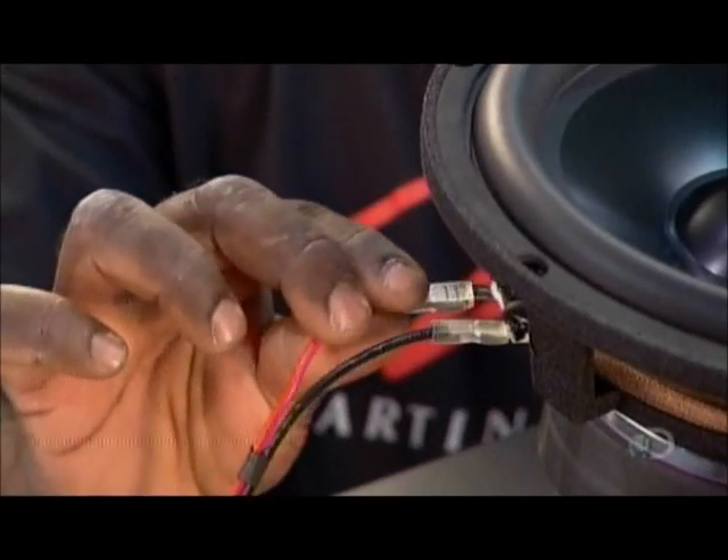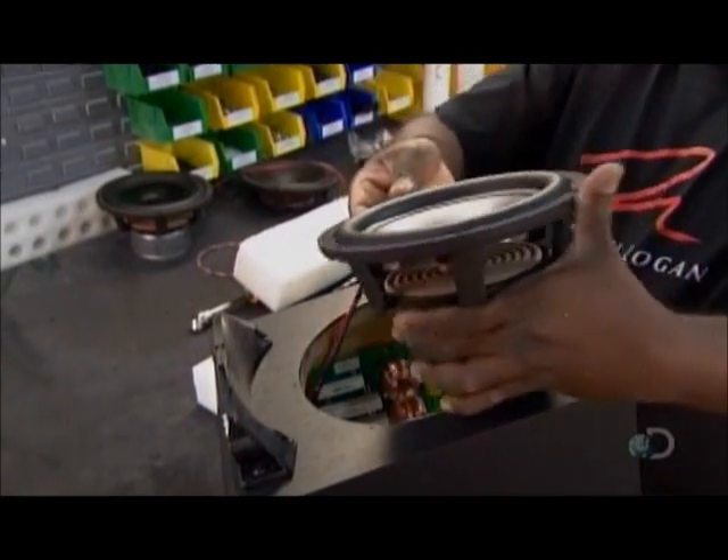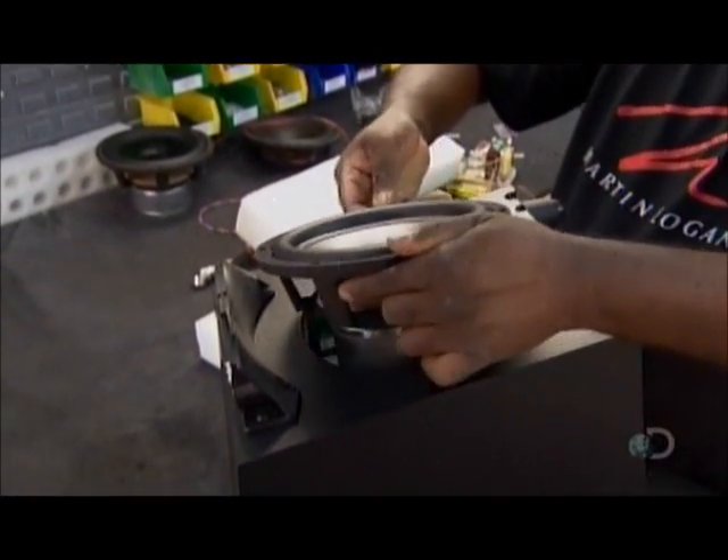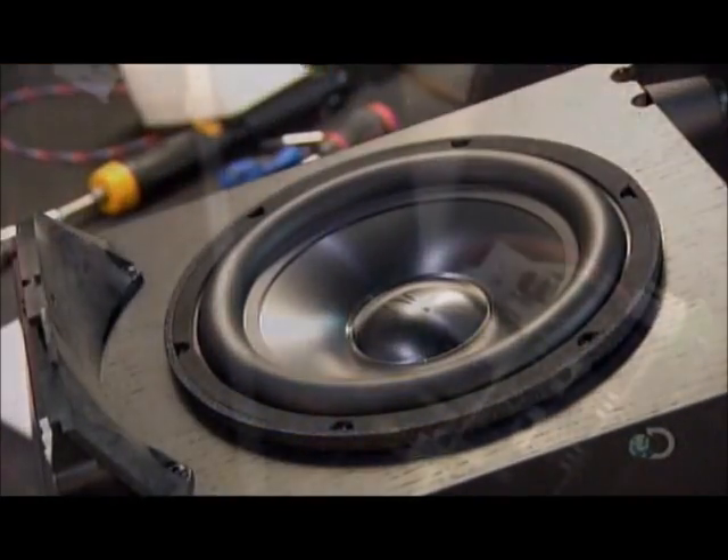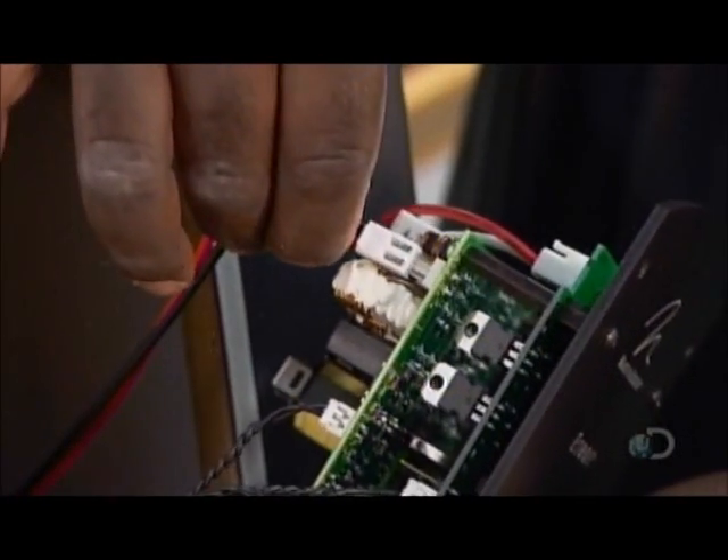He now wires the speaker cone to the crossover unit. He inserts the cone into its slot and it's a perfect fit. He boosts the bass with a built-in amplifier.